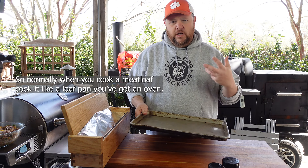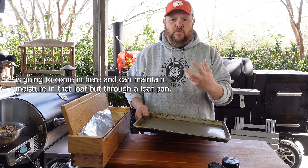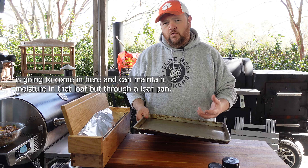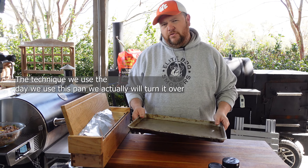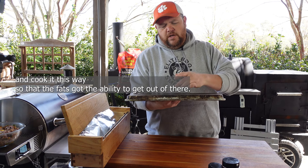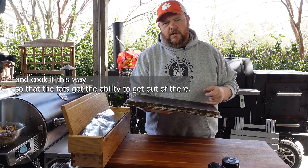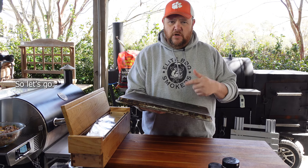Normally when you cook a meatloaf, you cook it in a loaf pan. The moisture of a lean meatloaf is going to stay contained in that pan. However, if you do a fat-heavy meatloaf it'll come out soggy. The technique we're using today: we're going to flip the pan over and cook the meatloaf on the back side of it, so the fat has the ability to drain out. There's so much fat in there I'm not worried about it drying out — I'm worried about it getting soggy.